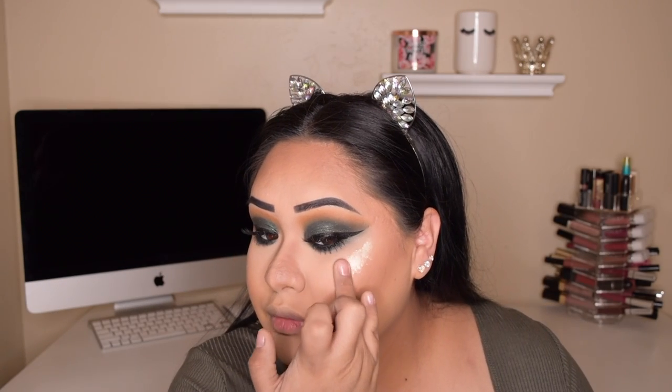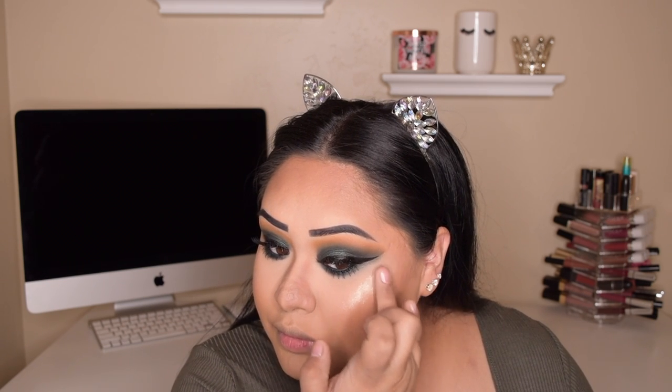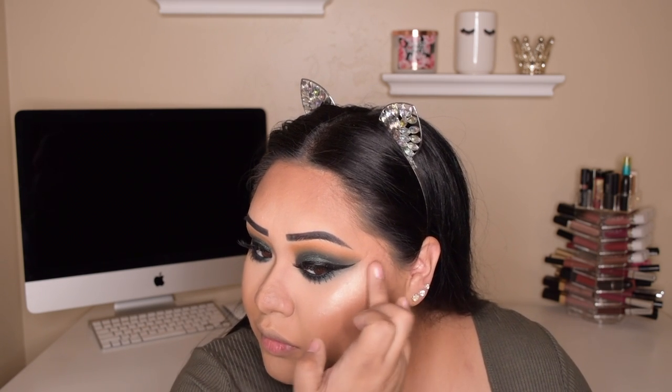Now I'm going in with my favorite Morphe bronzer in the color Vlogger. Then I'm going in with my Farsali Jelly Beam Highlighter in Glazed, and taking a little bit of that on a small detail brush to highlight the corners of my eyes.